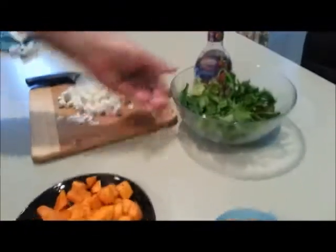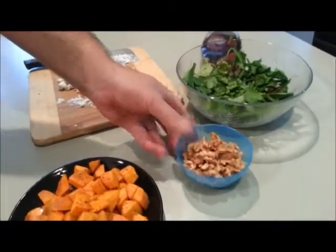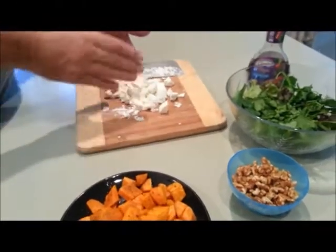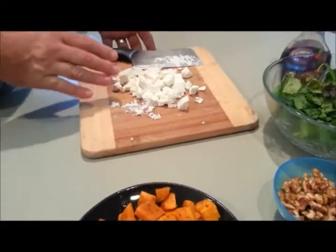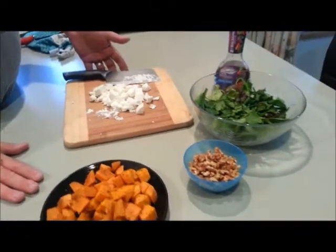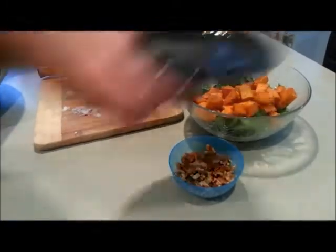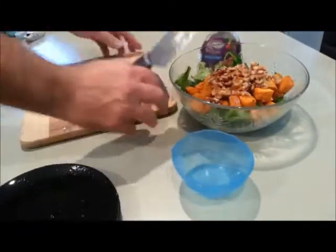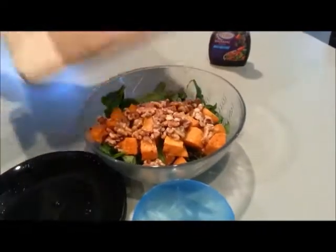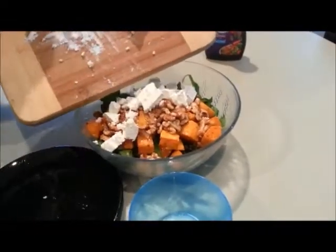We've got some lettuce here, we've got some walnuts, and I've chopped up the feta cheese. It's actually quite difficult to cut feta — just be patient; you can see it's all over the knife. That was very cold when it came out of the fridge. So I'm just going to put these ingredients together now — walnuts and the feta cheese.